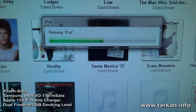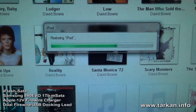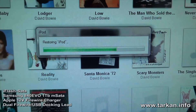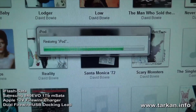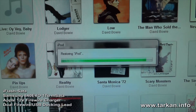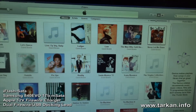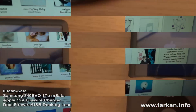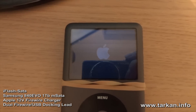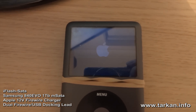Just like the restore process, it took a very very long time to start, but it finally started. As you can see, the iPod is booting up.